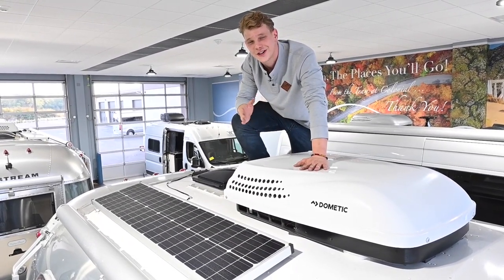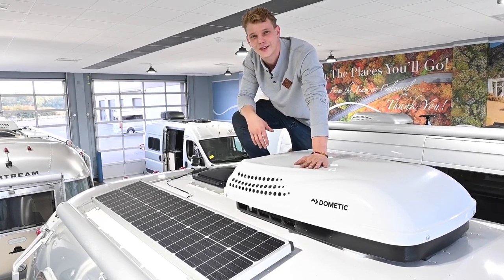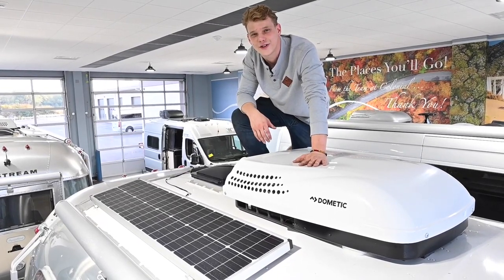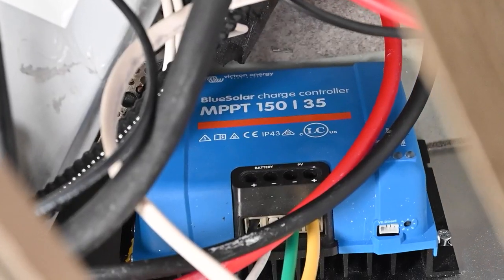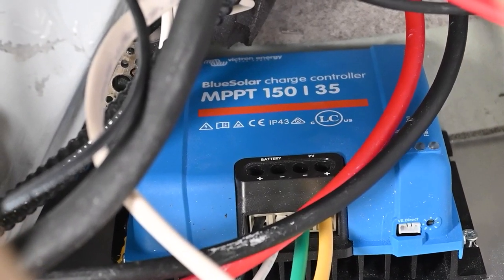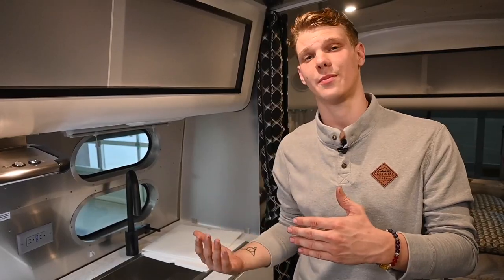Solar panels convert the sun's energy into direct current, DC electricity, and this charges your RV's battery, storing the electricity. A solar charge controller protects the batteries from being overcharged by disconnecting the solar power feed when it senses that they've fully charged. The controller reconnects the system when your battery levels have dropped enough to accept more current.